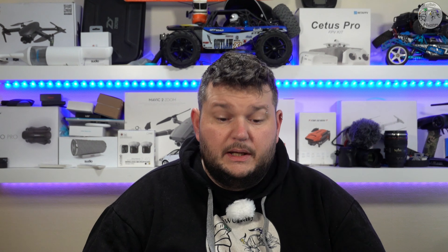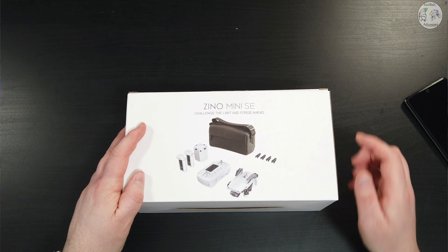La versione che ho preso è quella con due batterie, il caricabatterie multiplo e la borsa inclusa nella confezione. Questa sarà una recensione molto approfondita e accurata, e il video per questo motivo sarà anche molto lungo. Vi invito ad iscrivervi al canale e ad attivare la campanella per ricevere le notifiche dei nuovi video. Faremo anche dei confronti con il Fimi X8 Mini SE, che è qui dietro nella scatolina, per capire qual è il migliore tra i due.